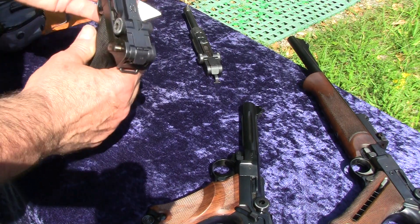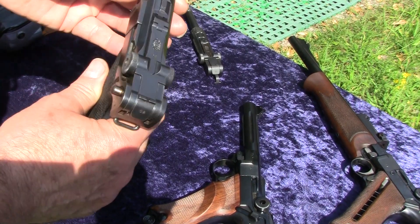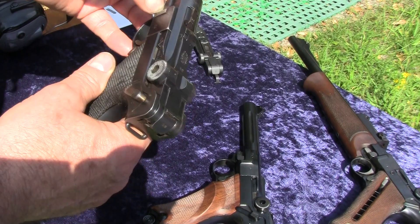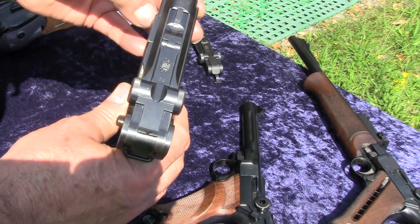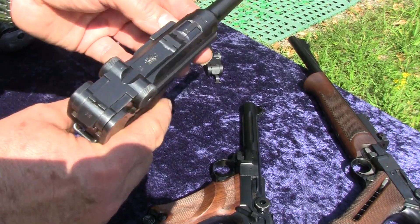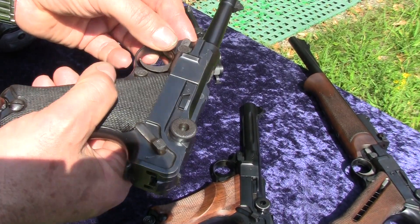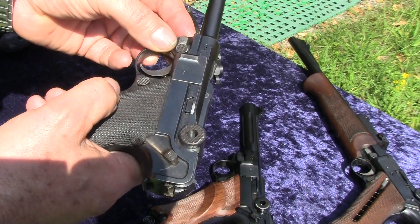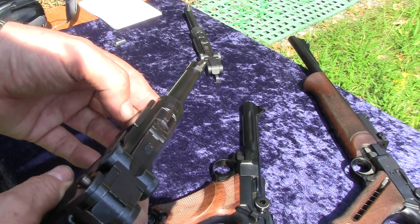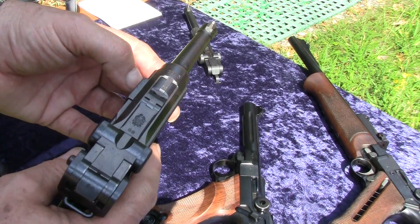Hello, I'm the German Master Gunsmith Herbert Werle. I have a small weapon shop here in Germany called Waffenwerle. I'm located in the middle of Germany in Dudenhofen, a small town nearby the River Rhein, and the biggest town around here is Speyer.